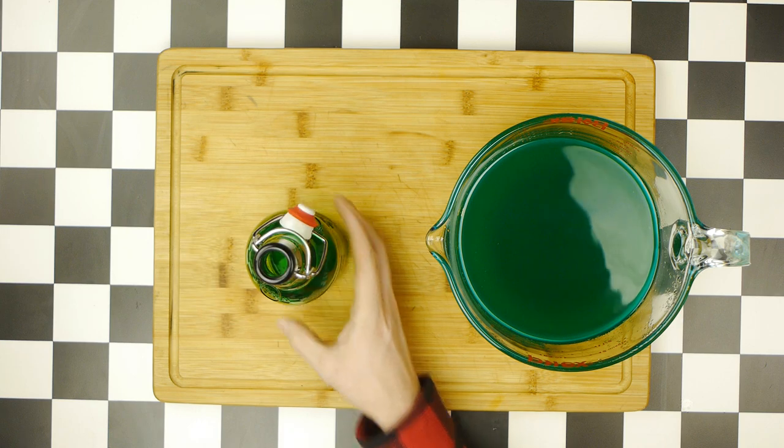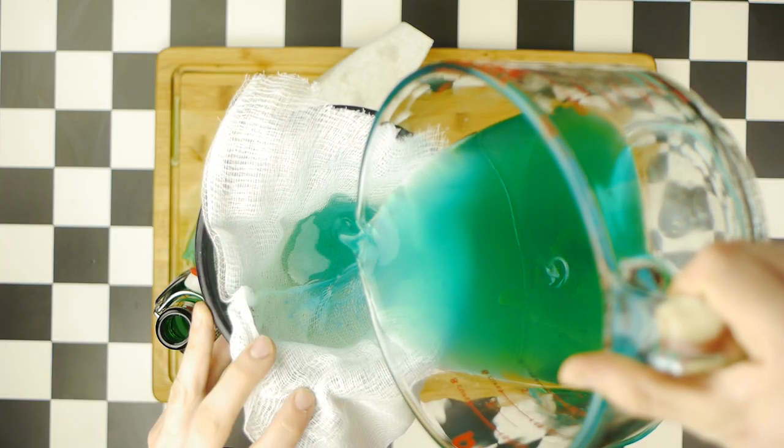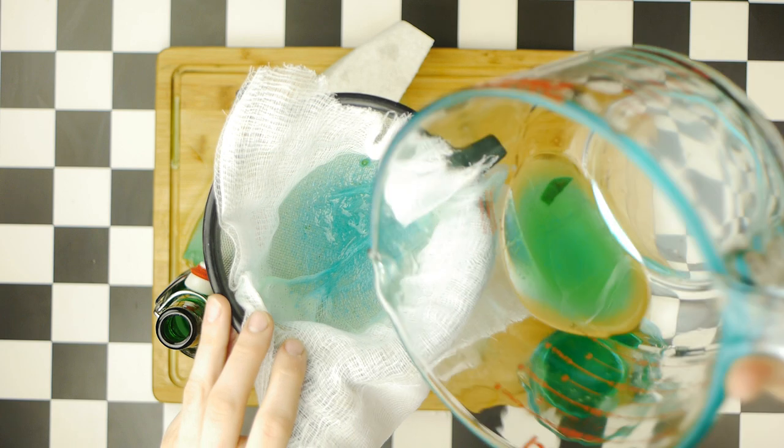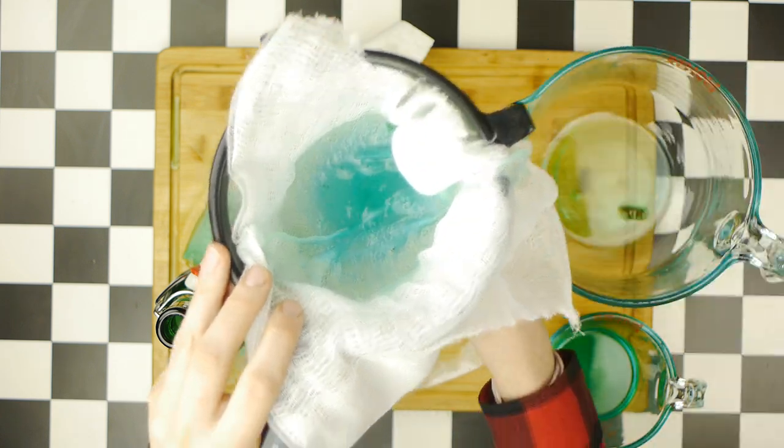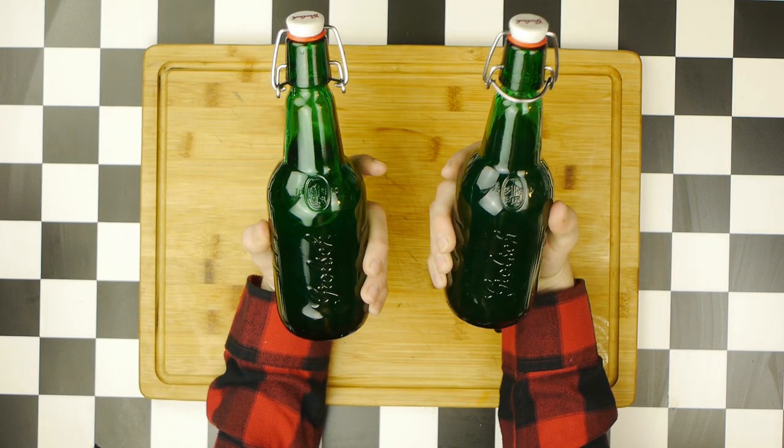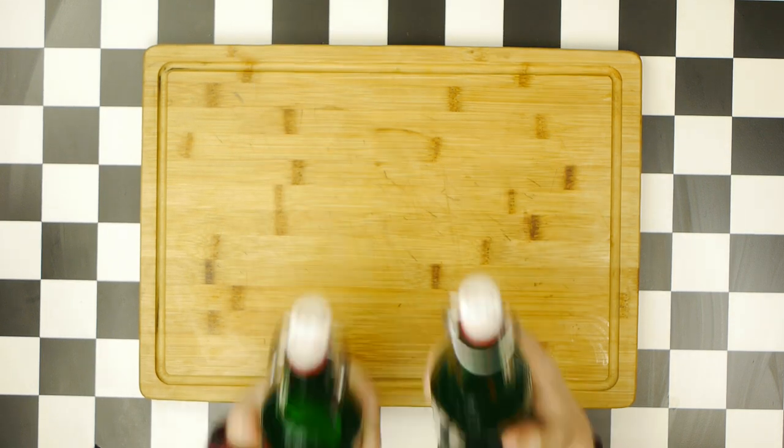Then, into these Grolsch beer bottles I like to save for syrups, we're going to funnel and strain our syrup, this time using cheesecloth to get any remaining seeds out, ultimately leaving us with roughly 24 ounces of cactus syrup that will chill in the fridge while we start our fish sandwich.